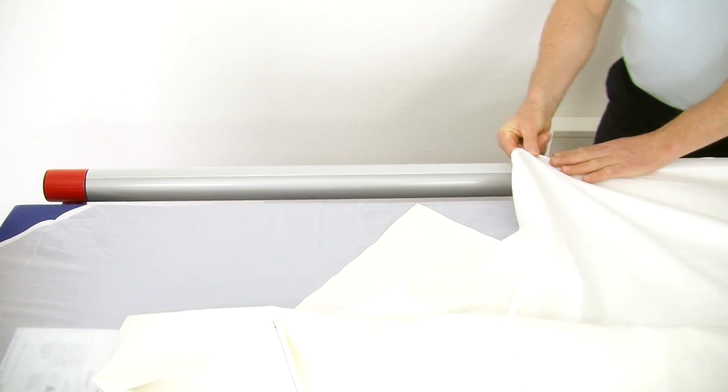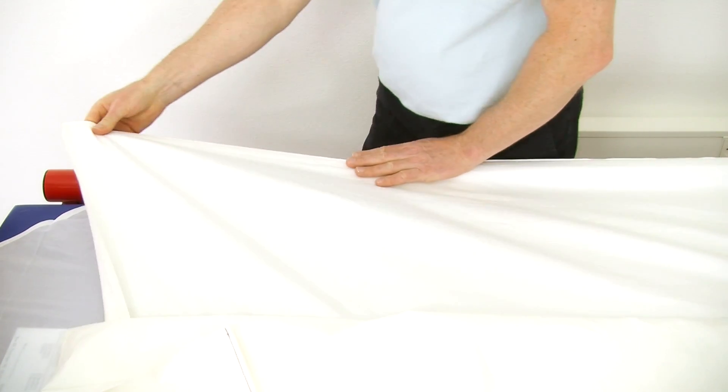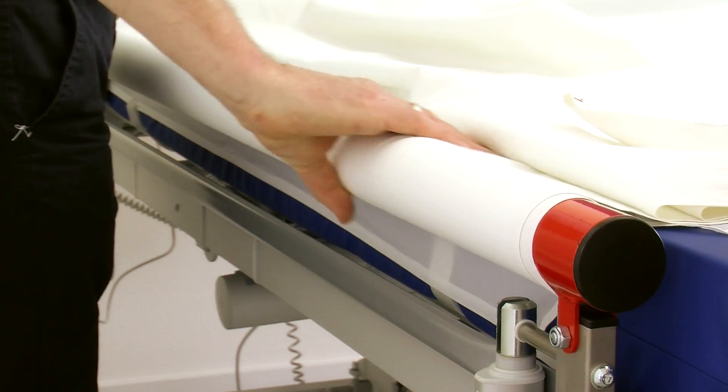Start all the way at the head end and roll down towards the foot end. The turning sheet should always roll over the bars. Roll about 75% of the sheet onto the bar while lightly straightening the sheet.